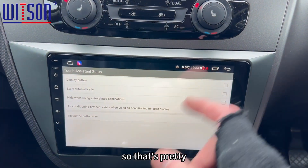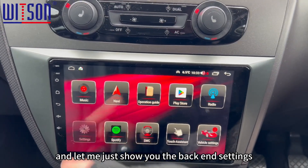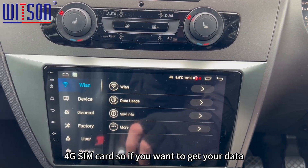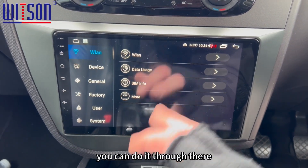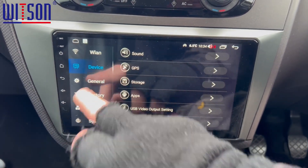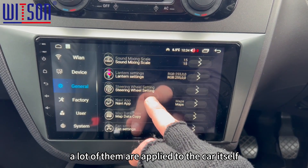Touch Assist — that's just a little dot if you switch it on, which is a homepage dot. Let me show you the back-end settings. There's all your Wi-Fi, and it does take a 4G SIM card — so if you want to get your data usage from a SIM card rather than your hotspot, you can do it through there. The Device section allows you to customise the display, sounds, stuff like that. If you're familiar with Android, then you're familiar with some of these settings — a lot of them are applied to the car itself.